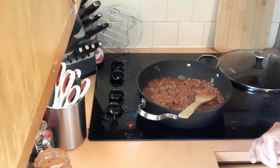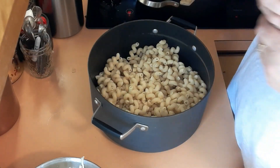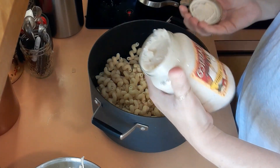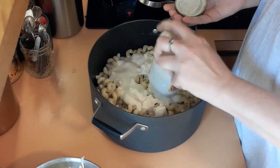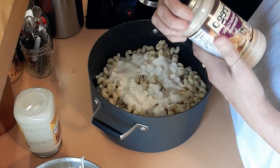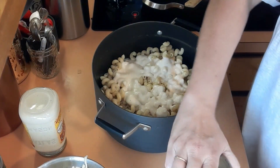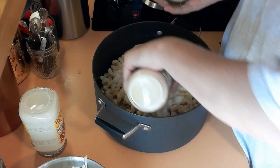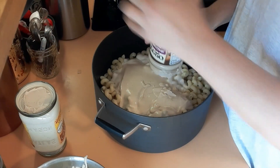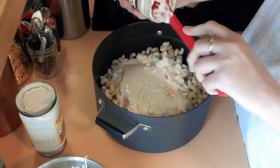I've added the noodles to the pot. We are going to add two jars of alfredo sauce. I have two different jars — this is the classical creamy alfredo, and then I have the Prego roasted garlic and parmesan, because that's all I had. I'm trying to do this without going to the grocery store.